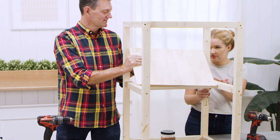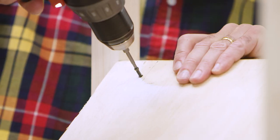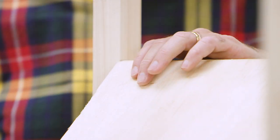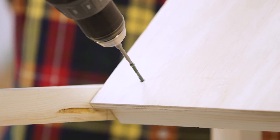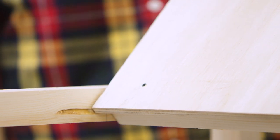Now you're going to build a ramp for the packages. Using the piece of plywood that measures 13 inches by 19 inches and one inch screws, mount it to the 1x2 of the door divider and to the cross piece near the middle of the box frame.